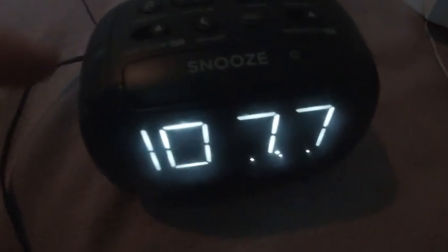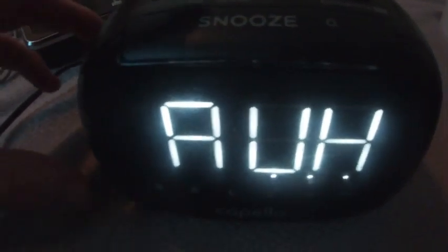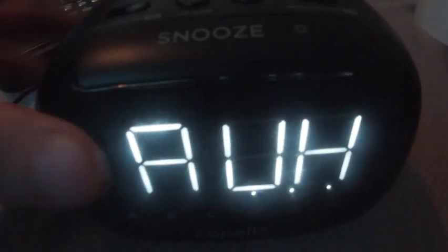Here's the audio quality from the radio. Here's the audio quality from the aux input.